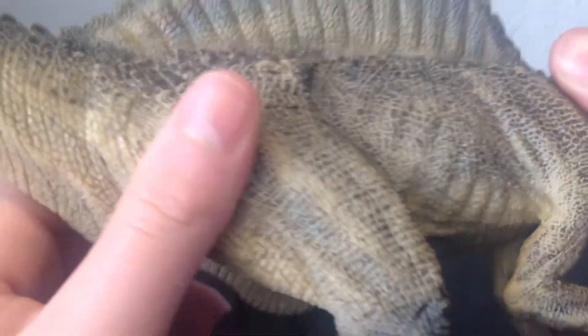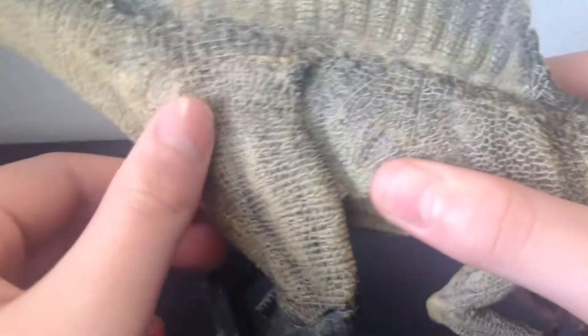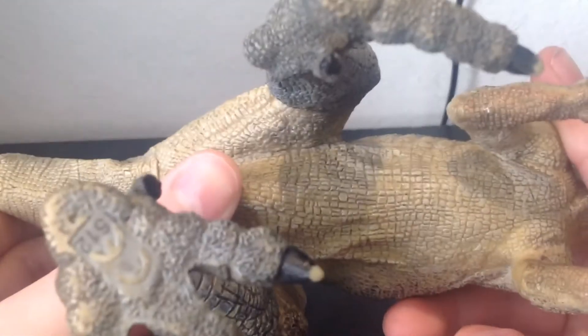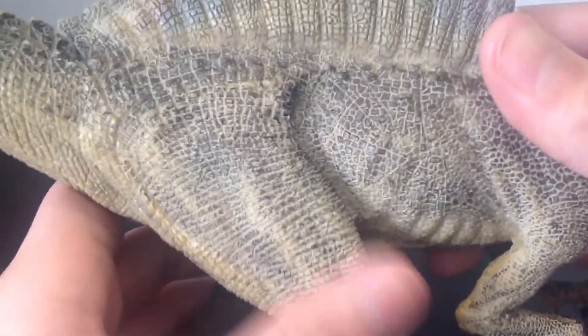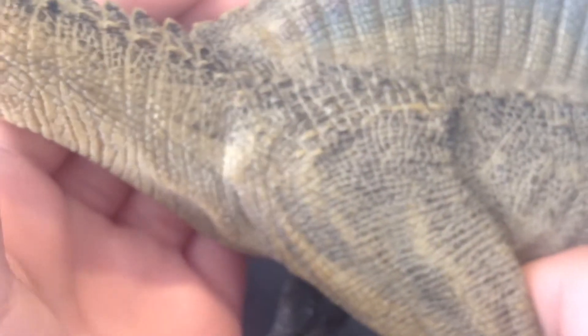For the body and sail — the signature Spinosaurus sail — it's just amazing. You have the scalation, the wrinkles, and underneath it's also amazing. The wrinkles on the legs make it look like it's actually walking and moving.